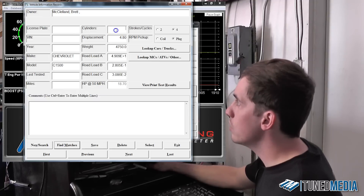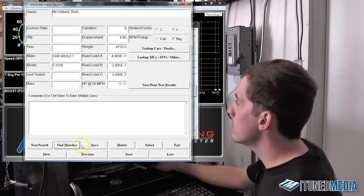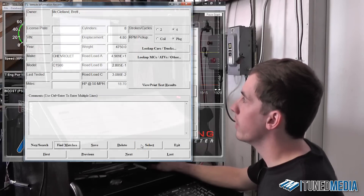Then we just input a couple more things — we've got to put that it's eight cylinders, and then we have to actually select a license plate. Once we select the license plate, we just click save, then click select, and the vehicle will be loaded and we can begin our tuning process.